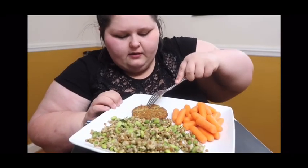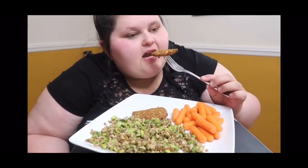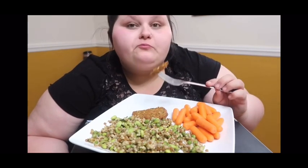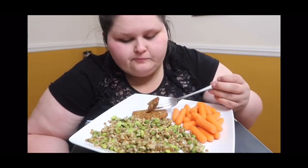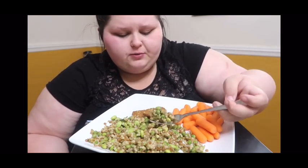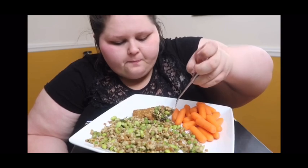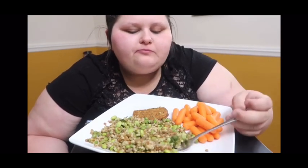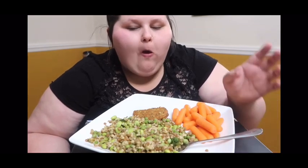This is a chickpea mediterranean veggie patty — it's one of my all-time favorites. I figured it would go really good with this. Mm-hmm, I was right.